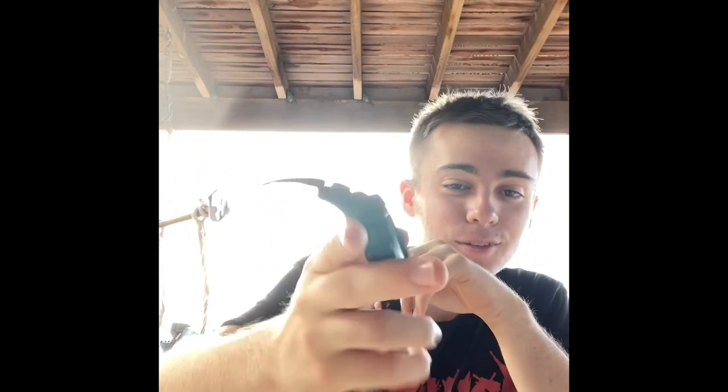Look at that, ladies and gentlemen — the watch works! So that's all back together, it's working. I can't believe that actually worked. This is a bit dirty, I'll clean it up and make it look nice.